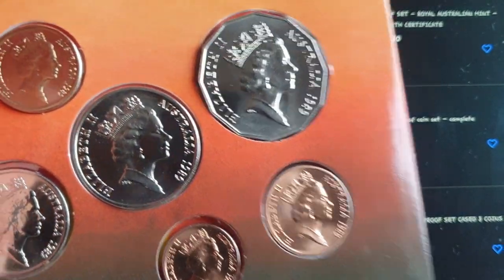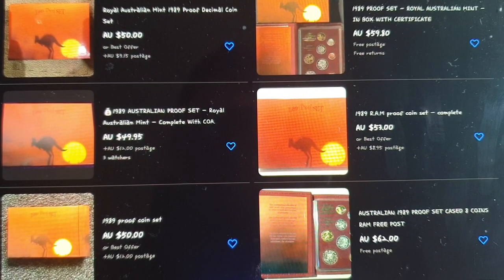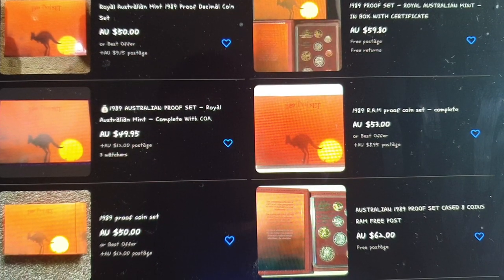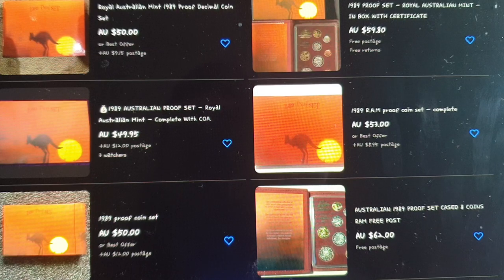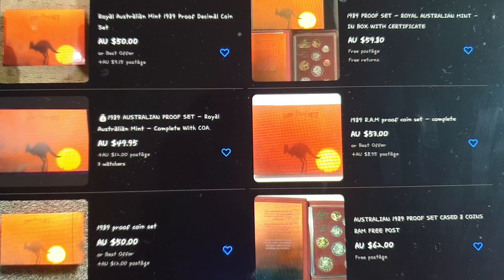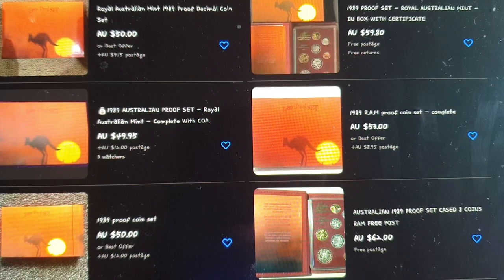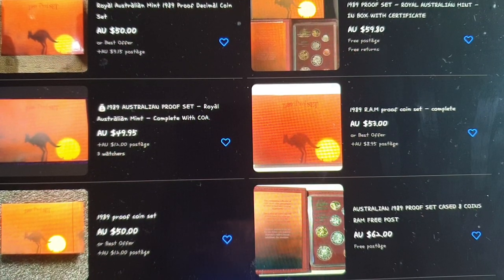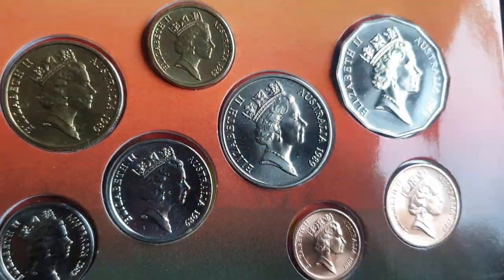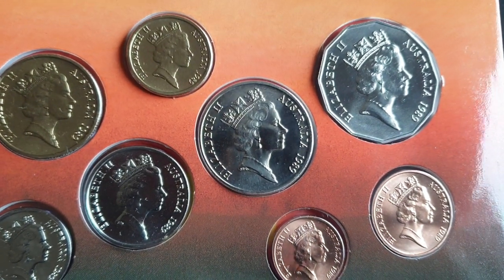Even the uncirculated set has likely reached its maximum value. When you buy coins from the Royal Australian Mint, they're just not going to be a good investment. Only buy them if you like them — that's the same with a lot of coins. If you're into making money, you'd have to look at something else. Anyway, I hope this helps with your uncirculated and proof coin sets. If you have any questions, leave a comment below. Thank you and goodbye.